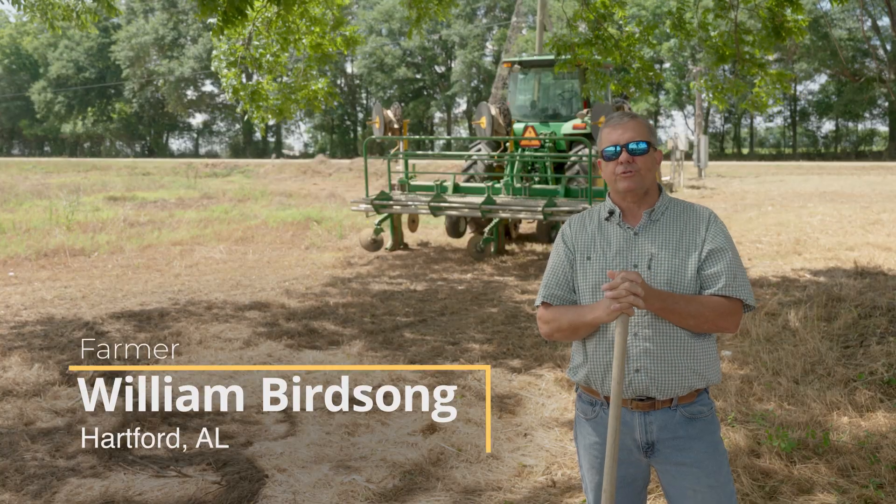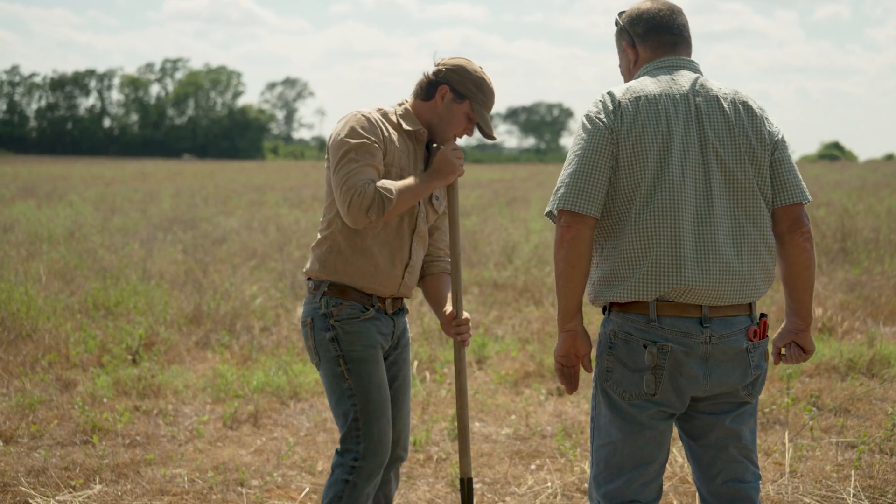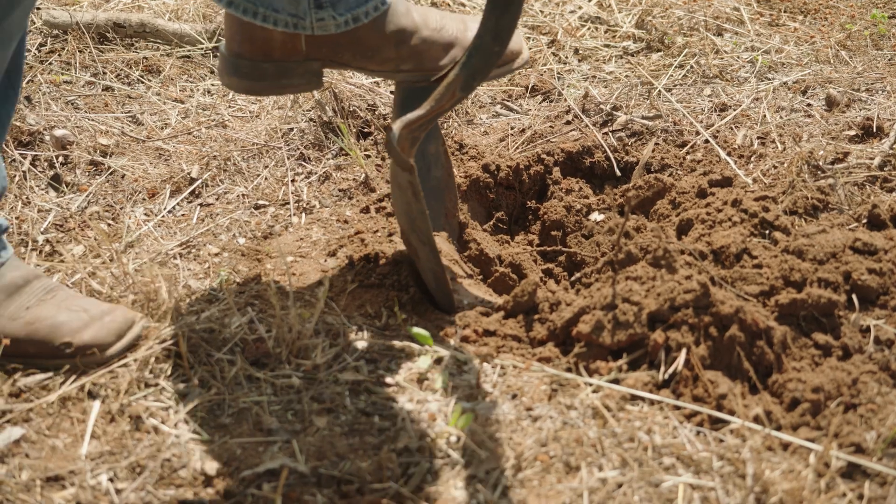We're right here in the northern part of Geneva County, Alabama, near the state line near Florida, on some Dothan sandy loam soils in the coastal plain area.